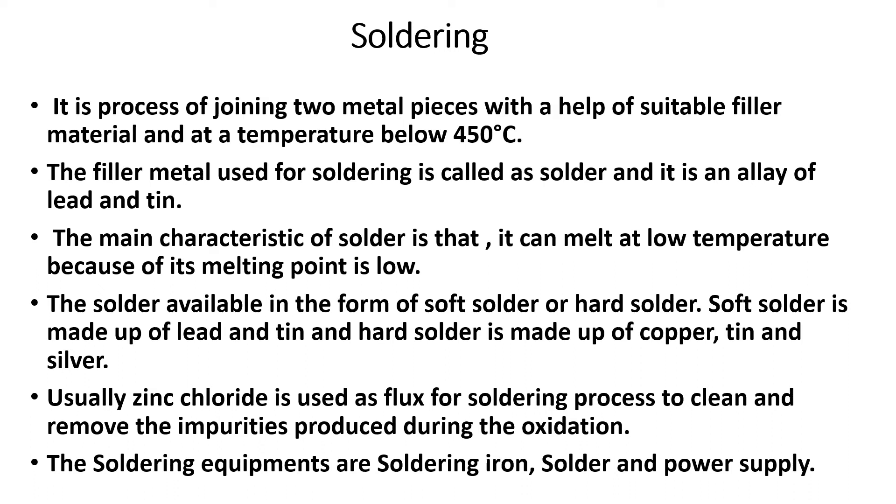Good morning everyone. Today we will discuss about soldering and brazing. Soldering is a process of joining two metal pieces with the help of a soft filler material at a temperature below 450 degrees centigrade. Soldering is a joining process similar to welding, but some differences are there.